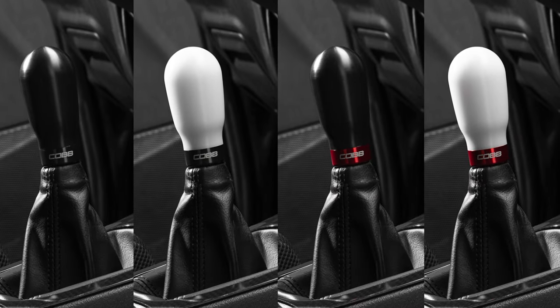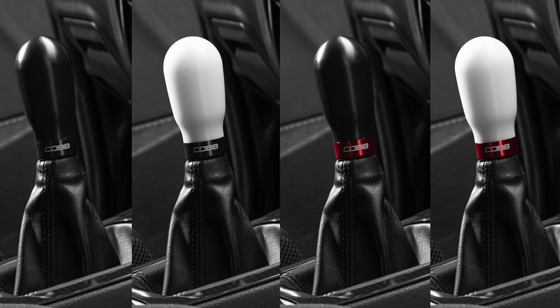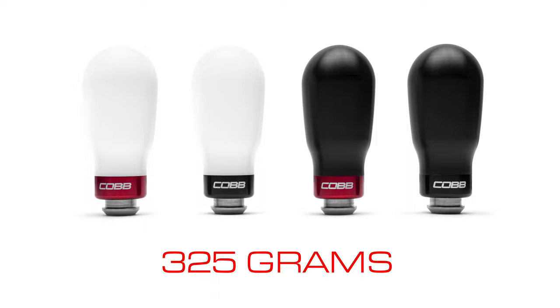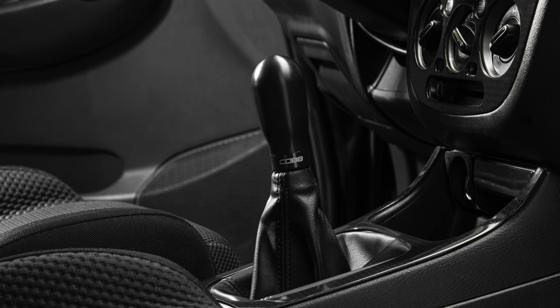And for those with large hands who desire a larger shift knob to match, the weighted tall Cob Knob takes that added girth even further, with an extended design that tips the scales at 325 grams — roughly two and a half times heavier than the original Cob Knob and nearly twice as tall — to offer a significantly better grip that many will find much more satisfying.